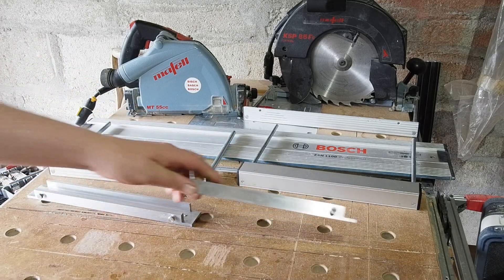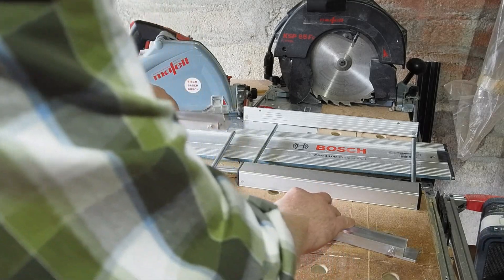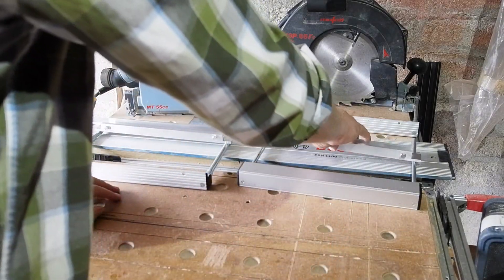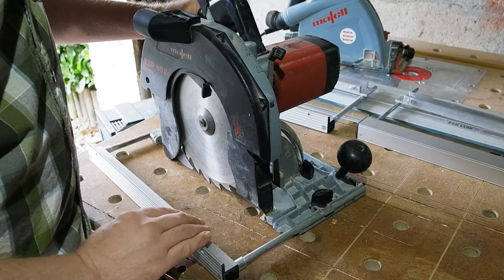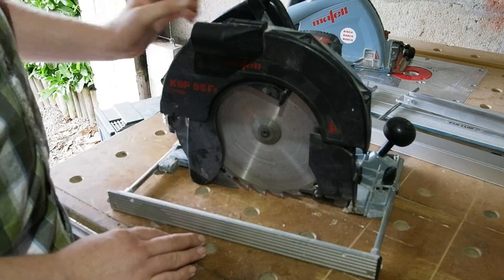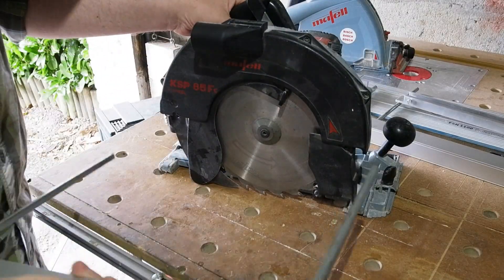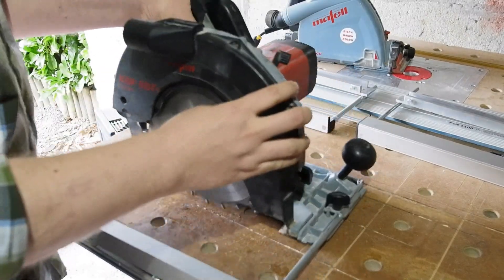The Mafell and Festool both supply decent quality parallel fences with two bars for fixing, much like on a router fence. In both cases the fence is a dual function one — one way round as here, they're flush with the base of the saws and add extra stability.